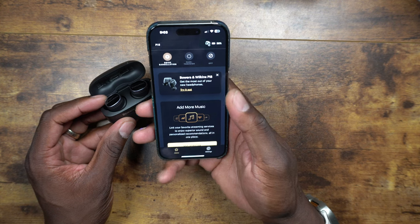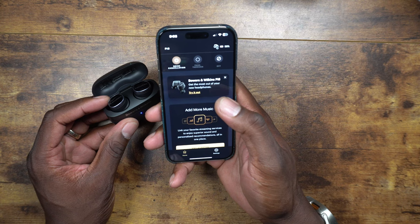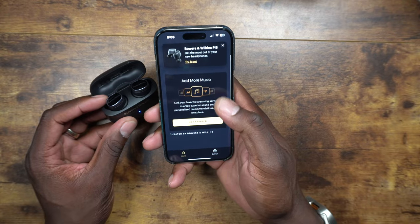The app says 'Get the most out of your new earbuds,' which walks you through syncing and ear calibration. Once that's done you can start listening to music.